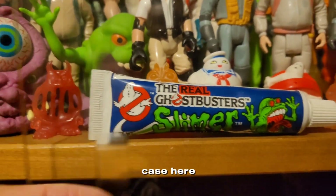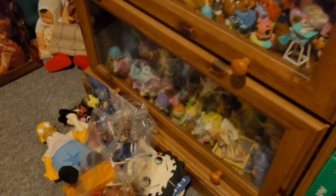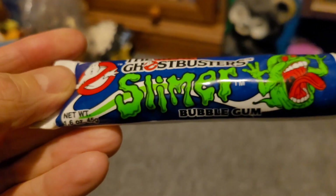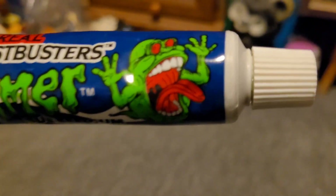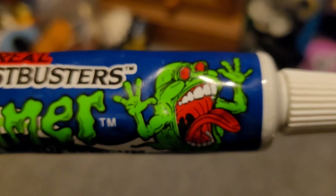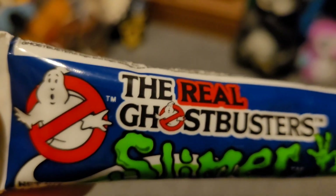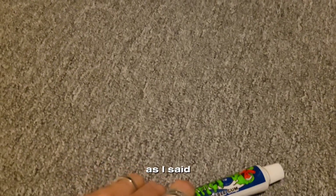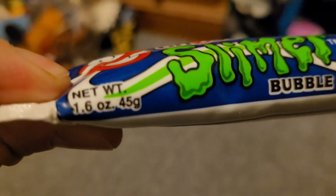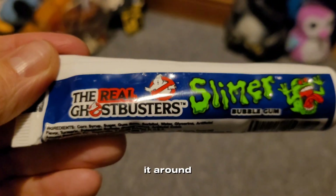Let's take it out of the case here and take a closer look at it. Here it is — look at that, the Real Ghostbusters Slimer Bubble Gum. I really like how they did the art on this, that looks pretty cool. The Slimer drawing there is pretty cool, and who can forget our little ghost friend. It is the bubble gum, and this was like liquid green — the actual color of Slimer green — and it's 45 grams.